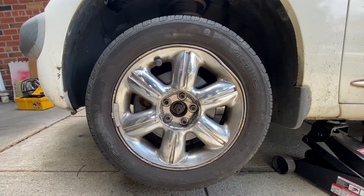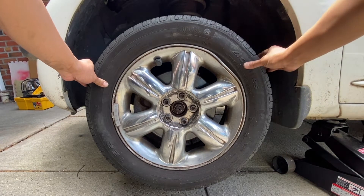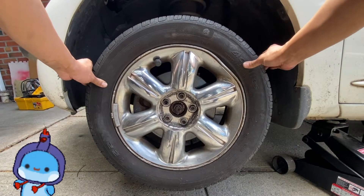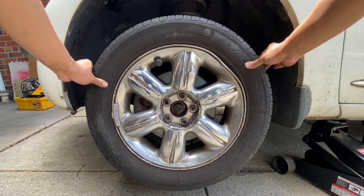One symptom of a bad outer tie rod end is that when you hold it in the 9 o'clock and 3 o'clock position and wiggle it, there's some play on the tire. Let's fix that right now.